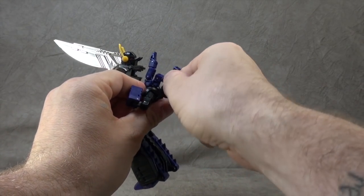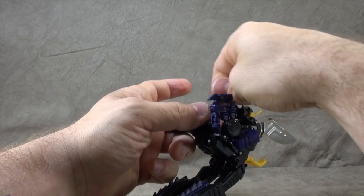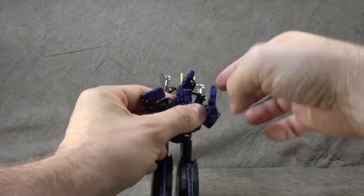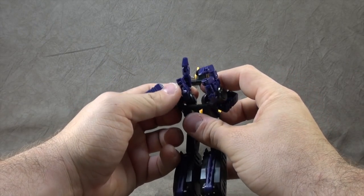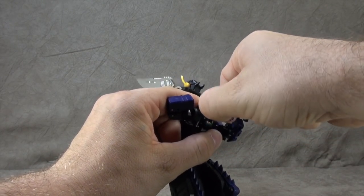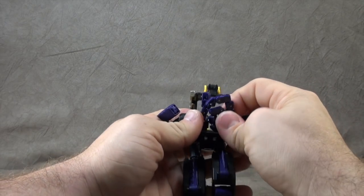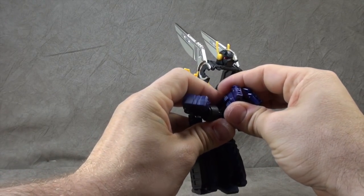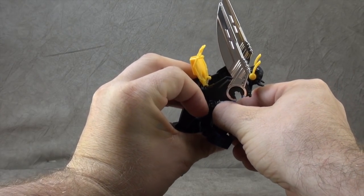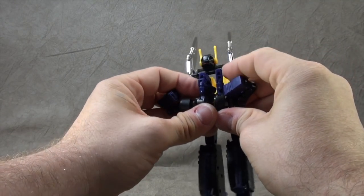This folds down and down, then these fold around — you're just trying to compact this the best way you can. Why am I having trouble again? I guess it only works one way. Is that possible? Who knows. There. So yes, that works. Fold these around and then these should sit up together and fold down in. It's just a little challenging to make sure it's all compacted the best it can be.